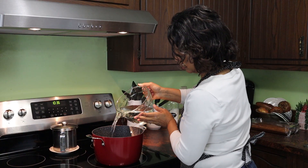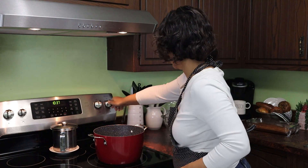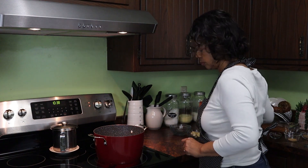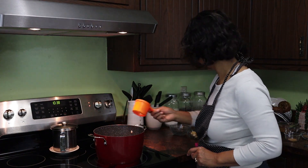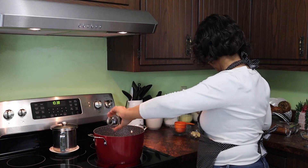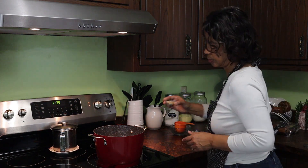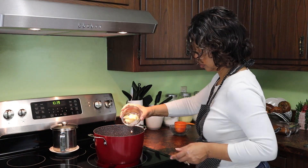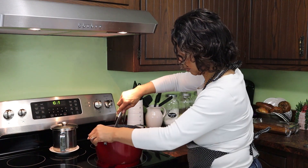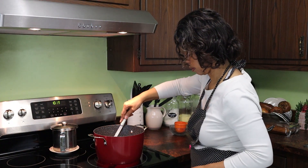Now that I'm ready to actually start the brining solution, I add two quarts of water to my pot. Then I add a cup and a half of kosher salt. Here's where I added my apple cider - a cup of apple cider - since I didn't have the Riesling wine that Martha called for. I also added two tablespoons of whole coriander seeds. She also calls for juniper berries, but since I didn't have those, I put in a couple sprigs of rosemary, two tablespoons of whole black peppercorns, one tablespoon of fennel seeds, one teaspoon of brown mustard seeds - you can use black or brown. Then I just gave that a little stir.